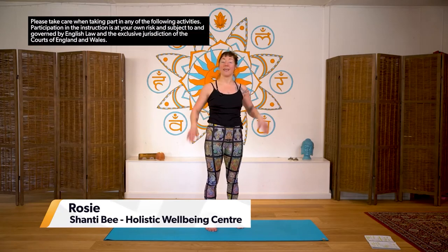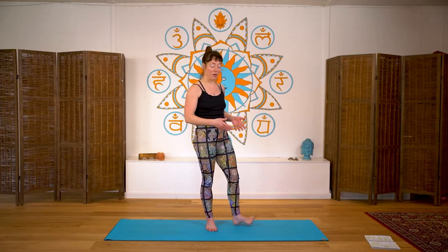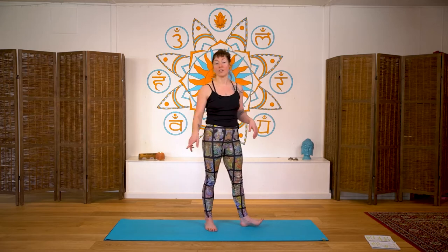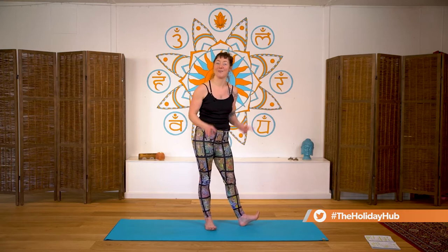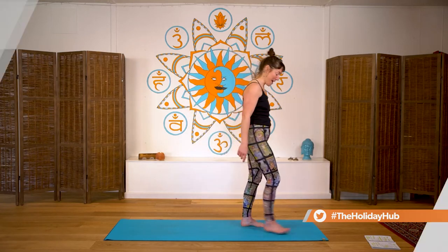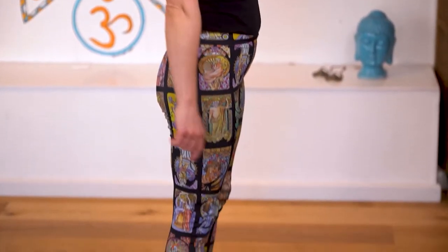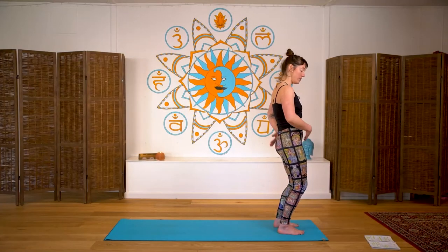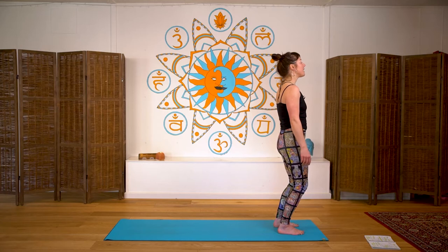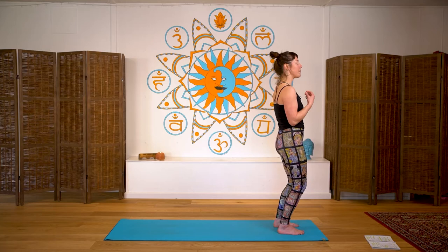Come to the front of your yoga mat if you have one. Don't worry if you don't — you can be on a carpet, a wooden floor, or have a rug underneath you. I've got my shoes off; I invite you to take your socks and shoes off too. Have your feet parallel, hips over feet, take a little bend in the knees, tuck the tailbone, rest hands by the sides, gaze forward, and close your eyes, bringing awareness to your breath.